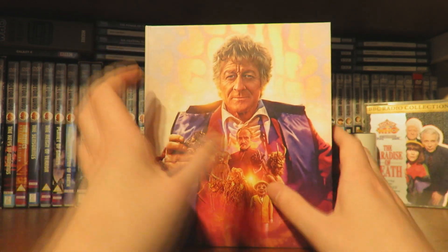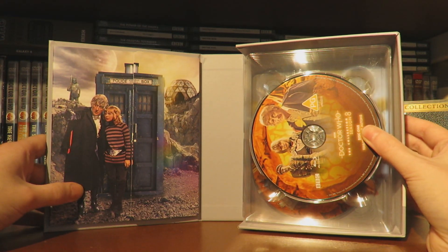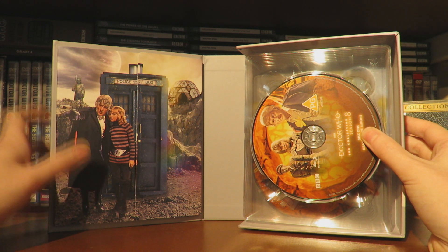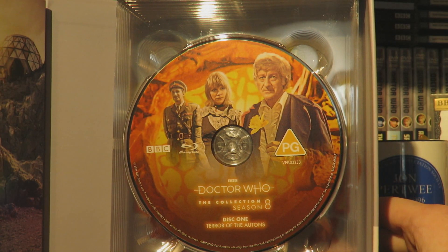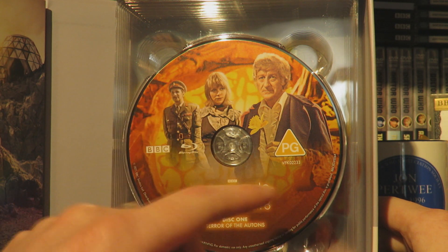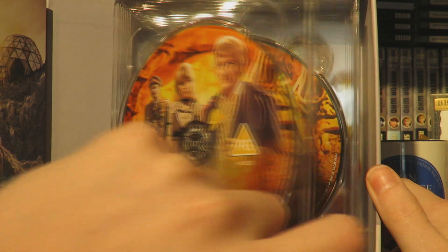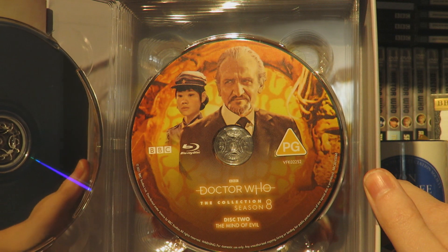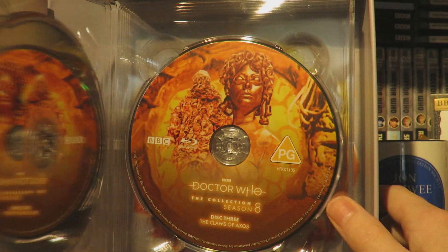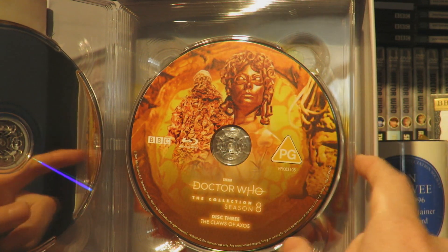I love this artwork. If we open season 8 up, we are greeted with the discs and the lovely booklet holder from Colony in Space - doesn't that look really stunning? Let's take a look at the disc art. We've got the lovely Axon ship background motif, the Brigadier, Jo - because this is her first story - along with Captain Yates and the Master, and of course the Third Doctor holding the plastic daffodil. Moving to disc 2, Mind of Evil, we have the Master Roger Delgado and Chin Lee. And then disc 3, The Claws of Axos, with the Axon Lady and the Axon creature looking very cool.